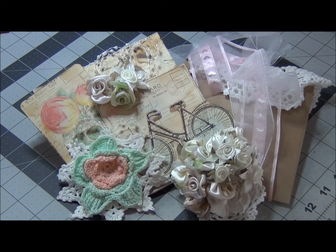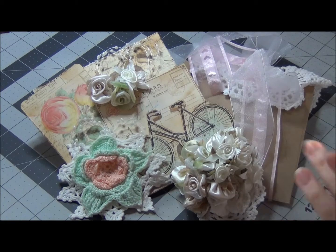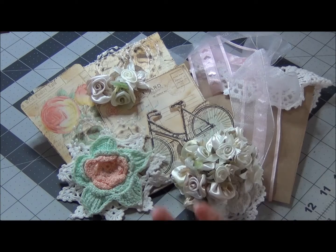Hi guys, Natasha with Natasha Scrubber Corner. Today I'm coming to you with a small gift presentation. When you are sending something just a little gesture to someone — say happy birthday or hi — the presentation, I think, is the key because you're not really including a lot of goodies but you want it to be very, very special.